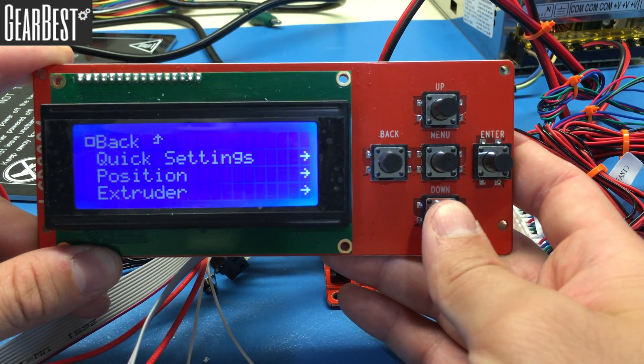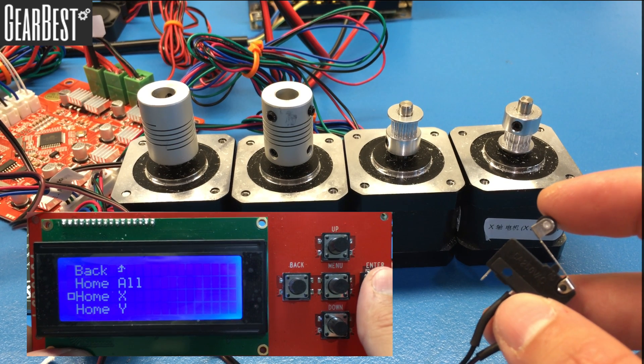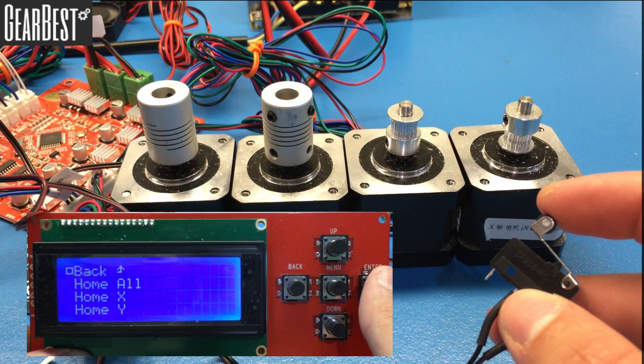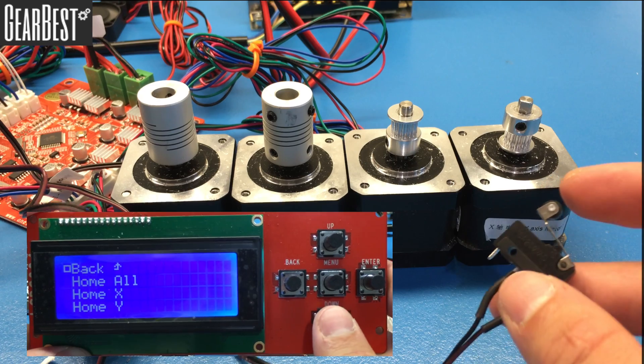Click the menu, go to Position, and hit enter. Then go to Home X and click enter. The X motor will start turning — push the X limit switch manually to verify that it stops. If it stops when you push the limit switch, it's working correctly.